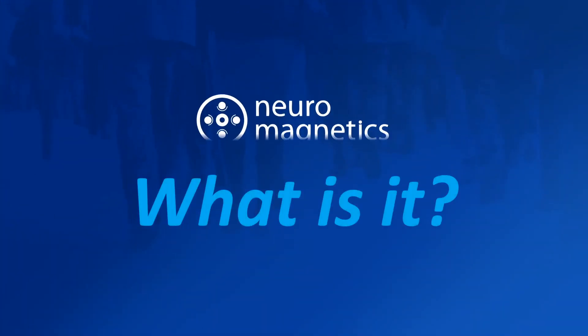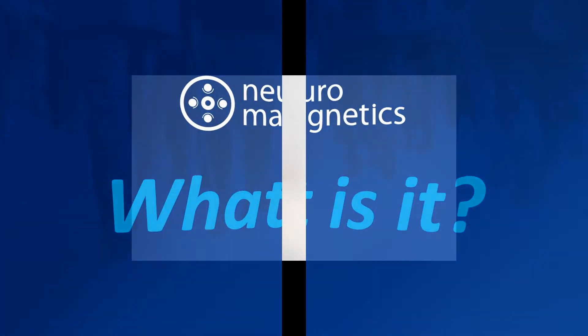In this video, we'll show you why Q-magnets are a superior device to MagneBlock.